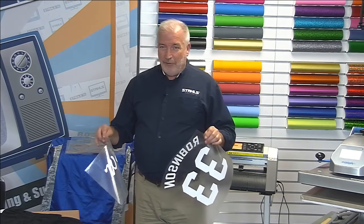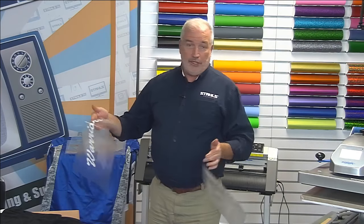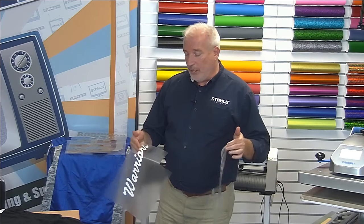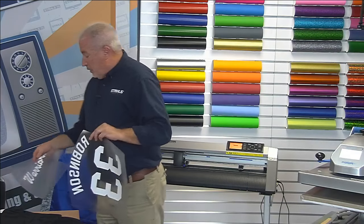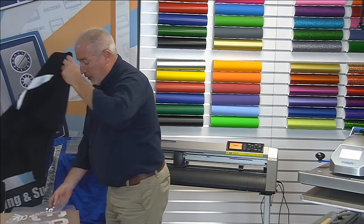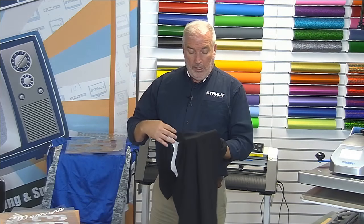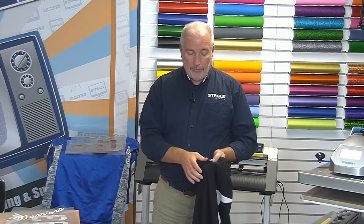A lot of baseball jerseys are just t-shirts; the next step up is a two-button Henley or V-neck. This happens to be a two-button Henley. The placket with buttons can be a concern — you need to make sure the design doesn't end up too low. You want the team name on the front up on the chest area, but these buttons can be a problem. I'm going to start with the back to get away from the buttons.